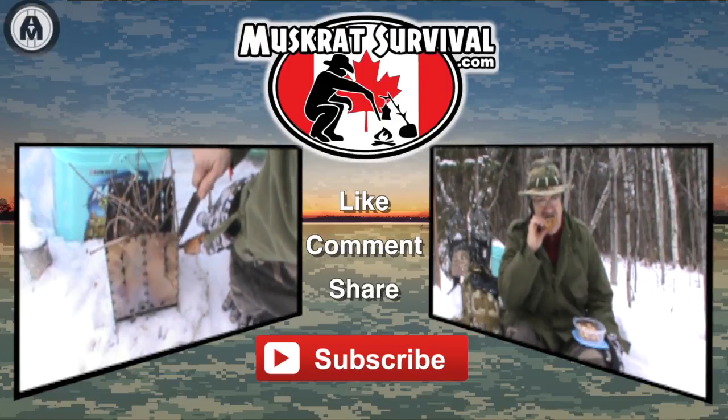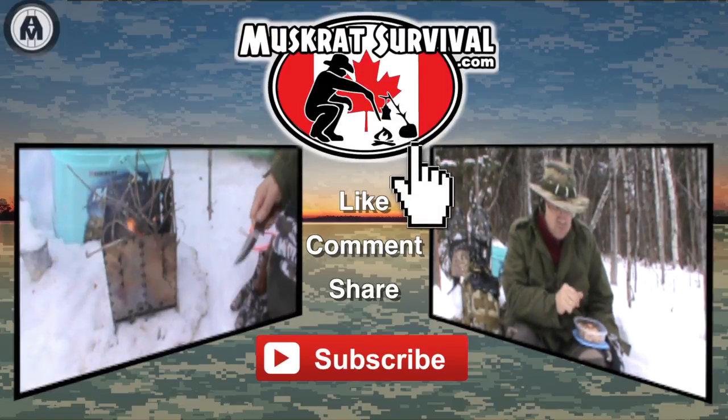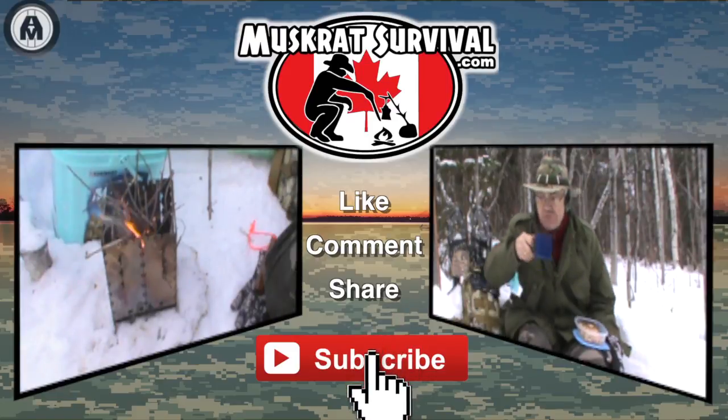For more Muskrat Survival videos, be sure to like, comment, share, and subscribe.